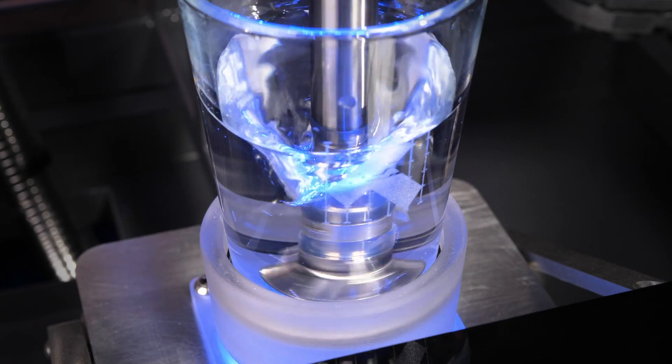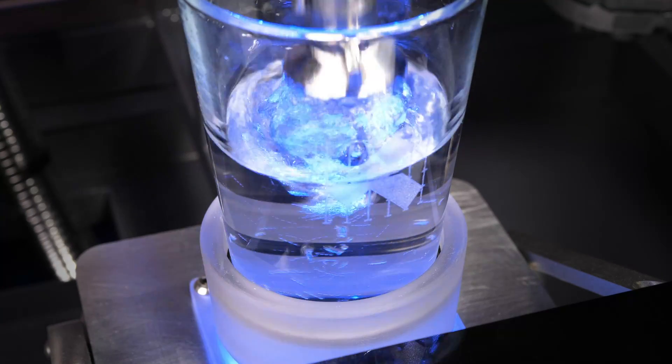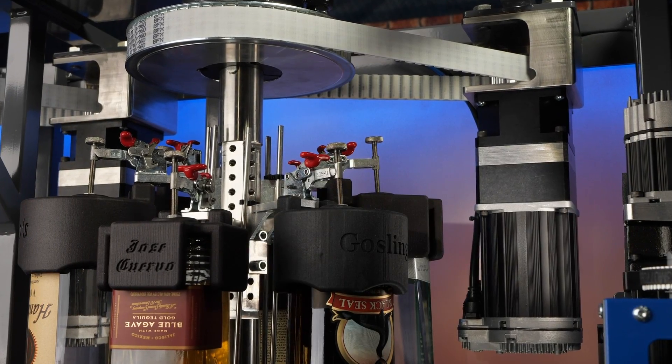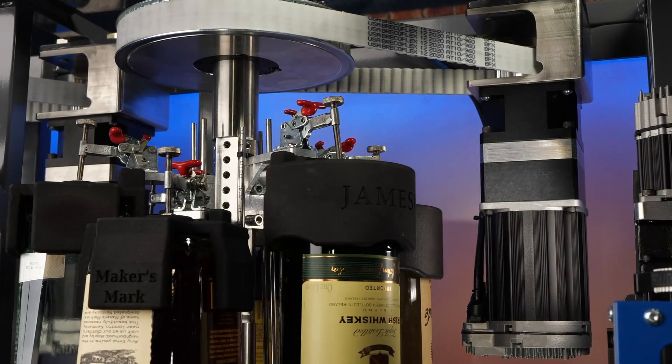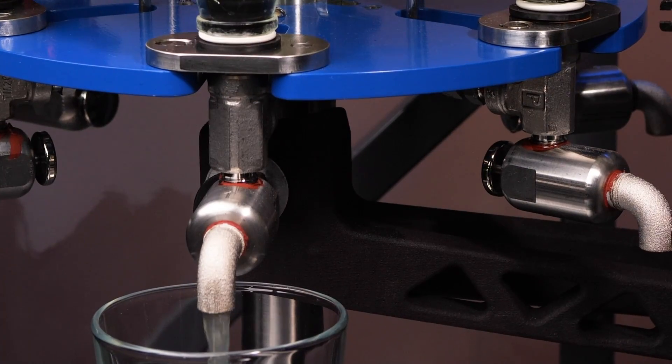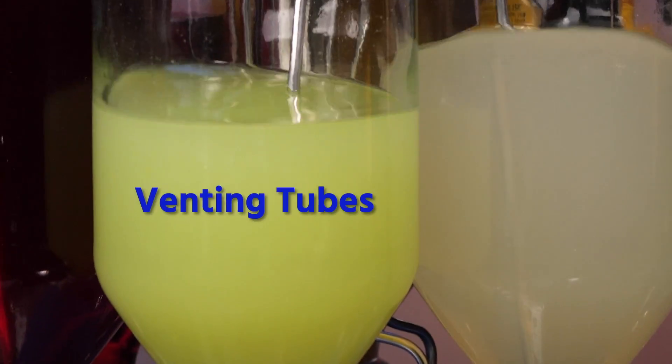A second ClearPath motor spins the muddler, making it double as a stirrer. Nobody wants to wait forever for their drink, so we made sure that you don't have to wait more than 900 milliseconds for any bottle on either ClearPath-driven carousel. We get a super-fast pour by venting the bottles.